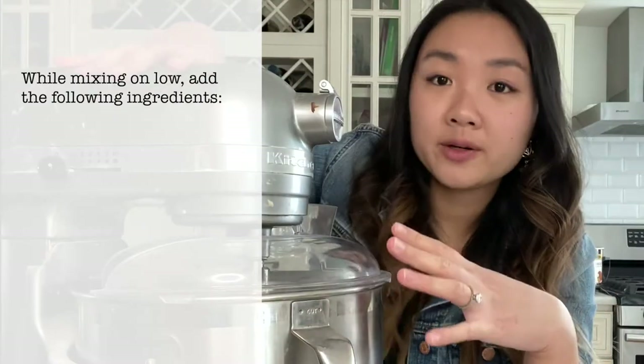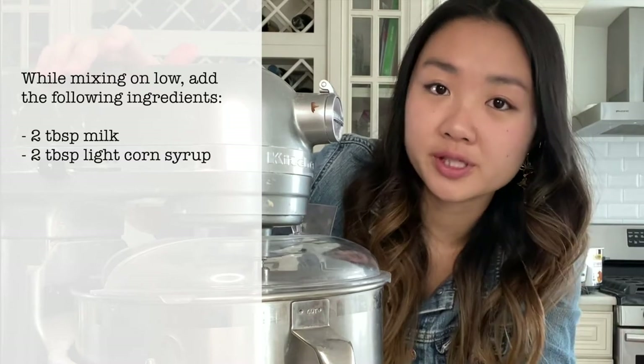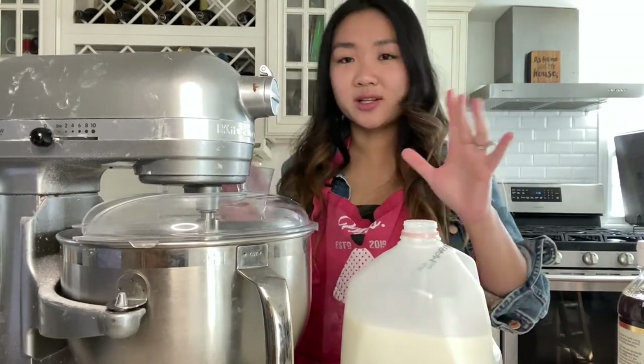Welcome to day two of my BT21 sugar cookie adventure! I just want to take a moment to say I really like my outfit today — it's a jumpsuit with great hair and earrings, round of applause. Anyway, I am going to start today off by making my royal icing. I've never made it before and I really wanted a recipe that did not use egg whites or meringue powder. This recipe is from Unsophisticook — I'll link it in the description. We're starting with three cups of powdered sugar, and with the stand mixer on low I'll be adding two tablespoons of milk, two tablespoons of light corn syrup, and one teaspoon of vanilla extract.